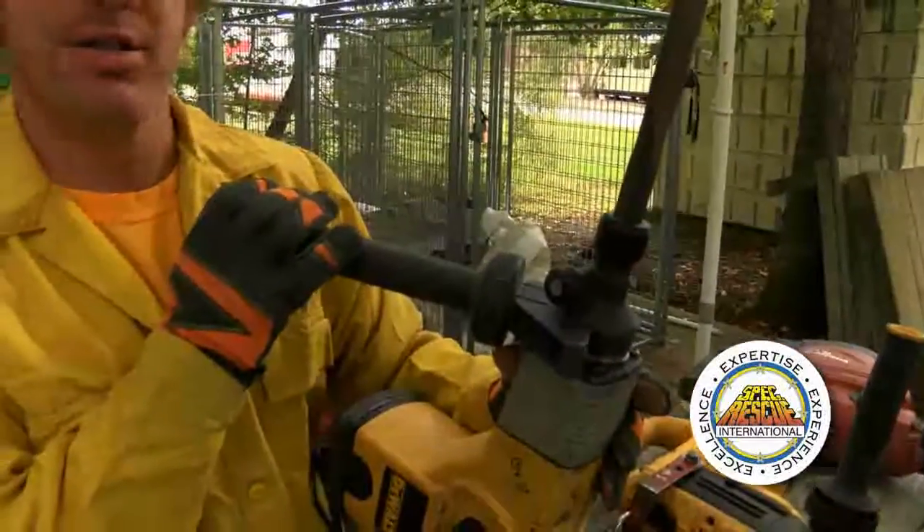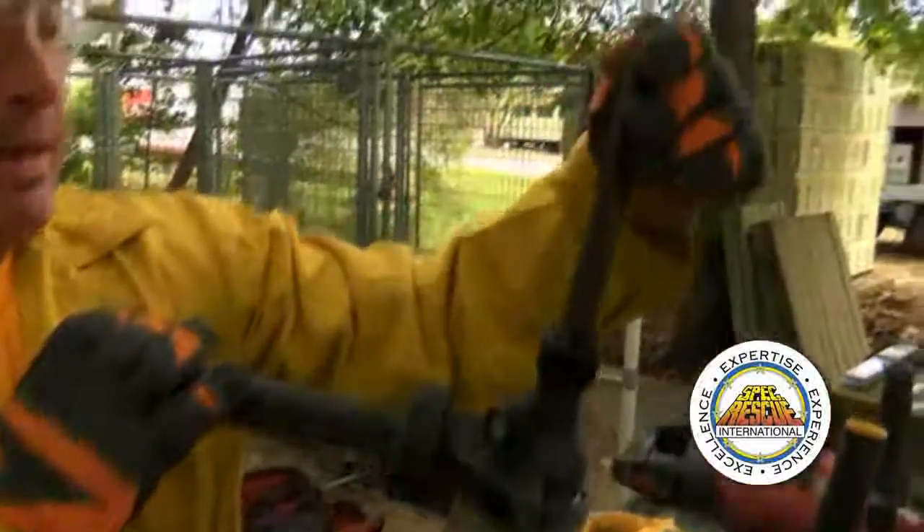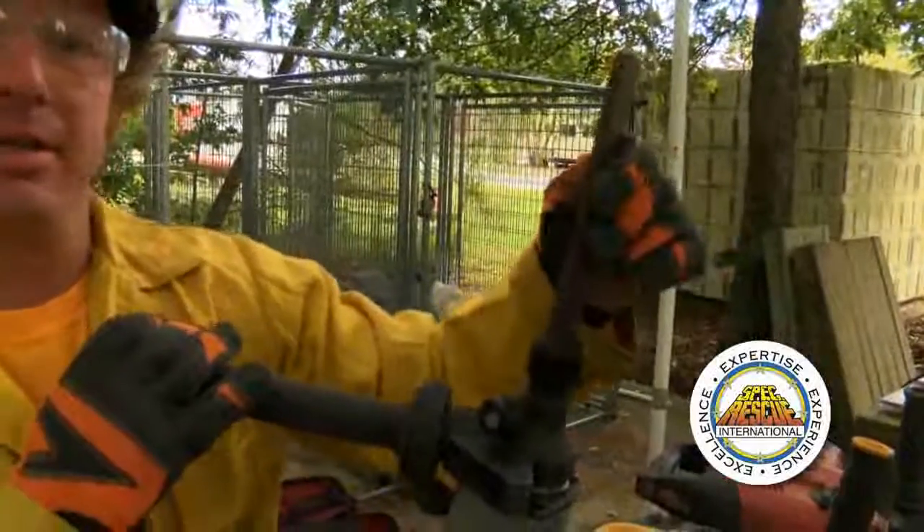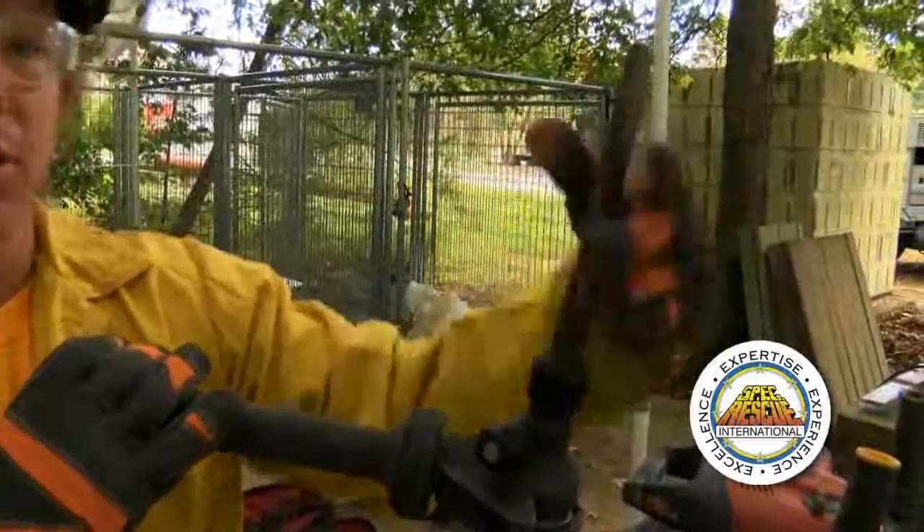Unlike the SDS Max I just showed you, this has to be oriented with the pin, and that's the only direction the chipper can go in — so you don't have the ability to rotate it.